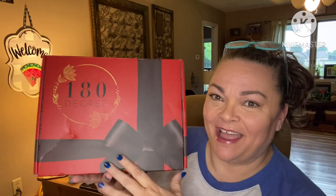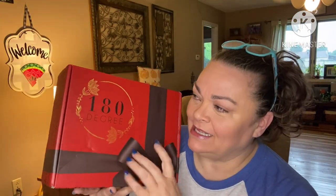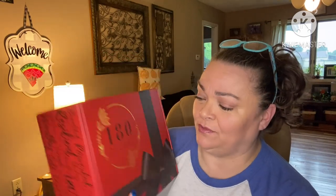Hey guys, it's Andrea. I'm back with another unboxing for 180 Degree. This is a monthly subscription — a self-care slash lifestyle box. It's fantastic. I truly love this subscription. They do send this over to me free for review, thank you so much. This box runs $49 and I have a 15% off code: Arkansas15. I'll link it all down below.